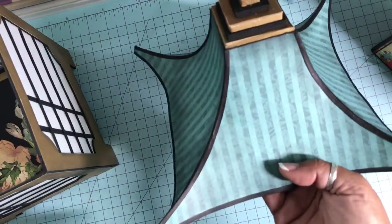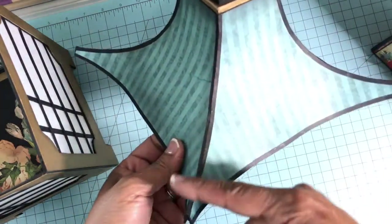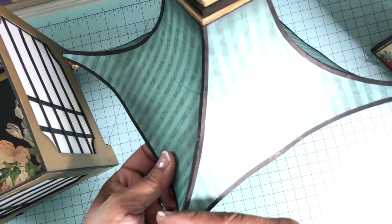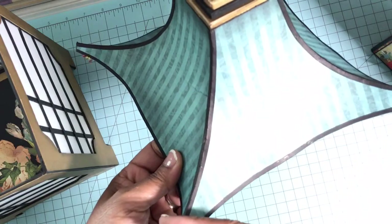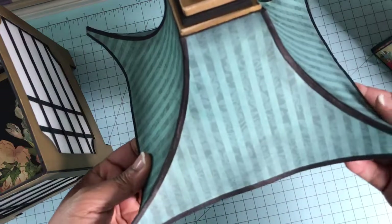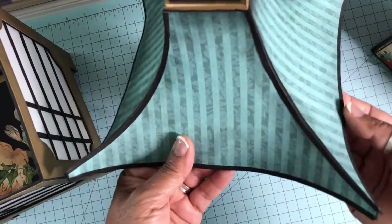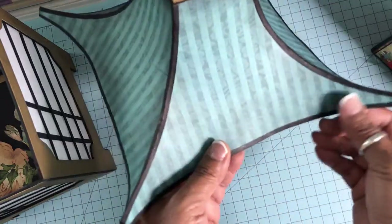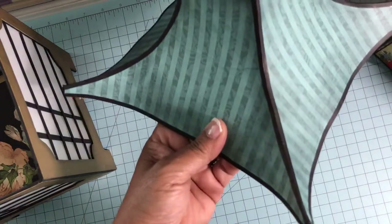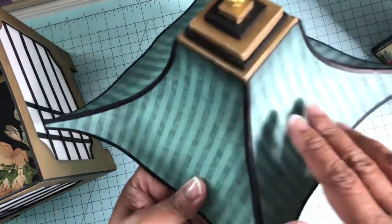The template I designed for the roof was a little complicated — it took me several attempts before I got the right size and curve. The curve of the roof was achieved by running the chipboard and cardstock across the edge of my craft desk and then lightly misting them with some water to get the full curve, and then patience.